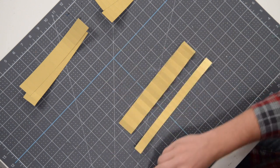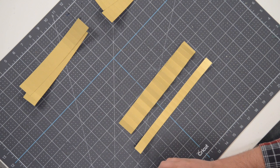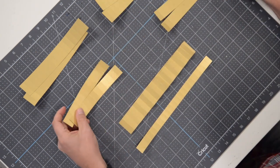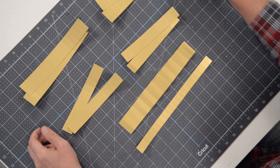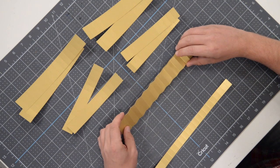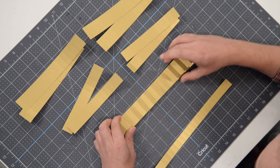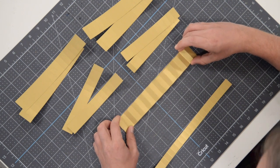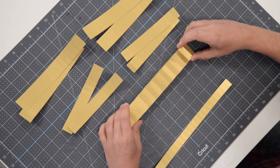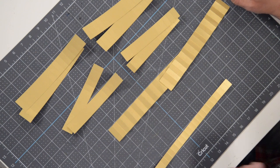Then we have four of these, all the same size — about an inch wide and six and a half inches long. We're going to take two and put them on one side, take another two and put them on the other side. Then we have this super long one, which is also the widest — about an inch and a half wide and almost ten inches long — and we're going to join this together to make the largest rosette.